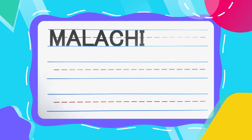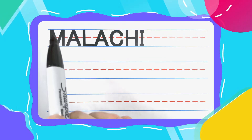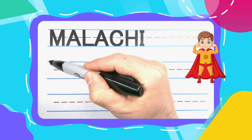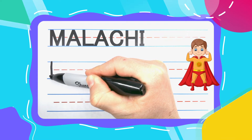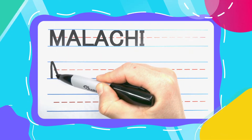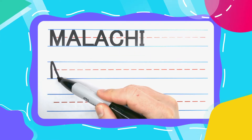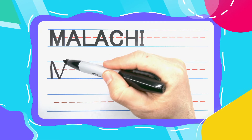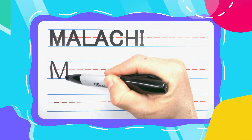Now let's get started with the first letter in Malachi, which is the mighty M. Mighty M starts with a straight up and down line. Come back to the top, diagonal down, you can keep your pen there, diagonal back to the top, keep your pen there, and you can draw another line straight down.